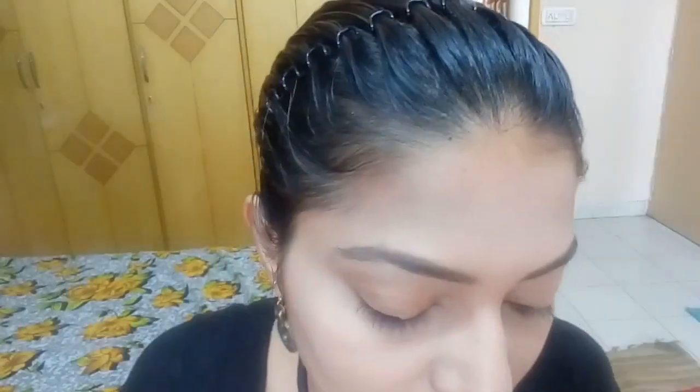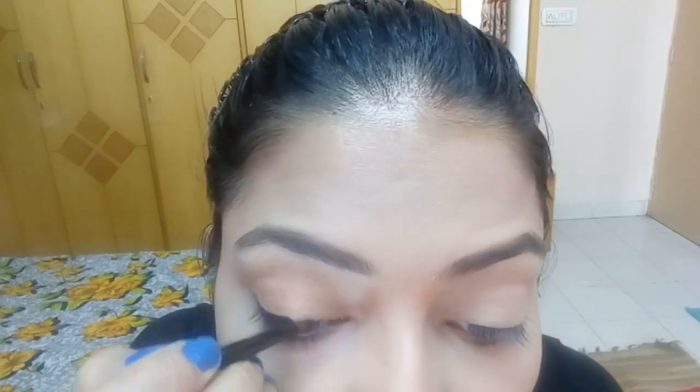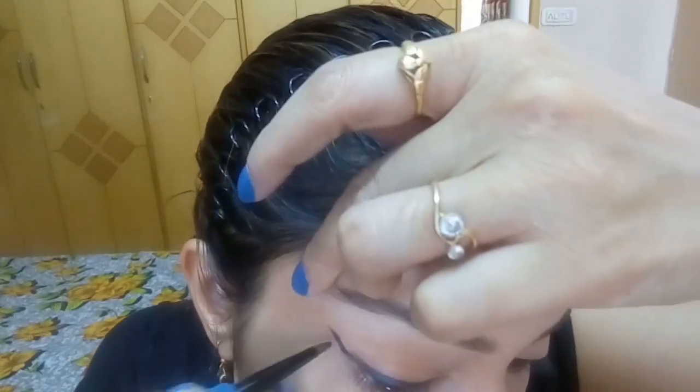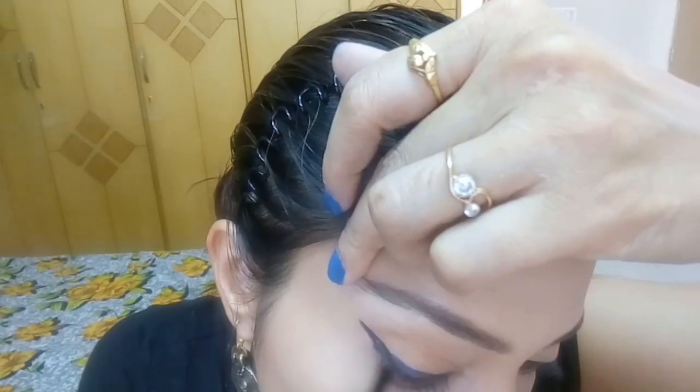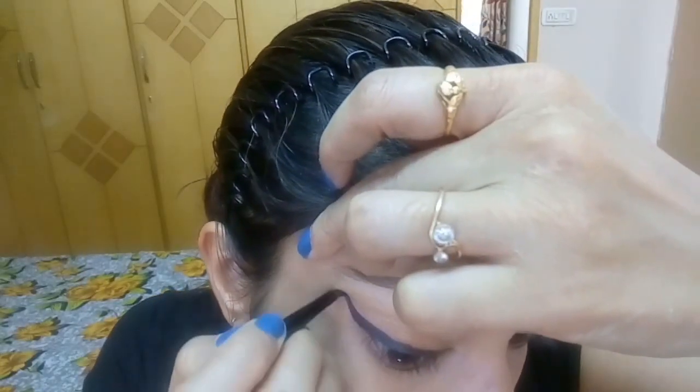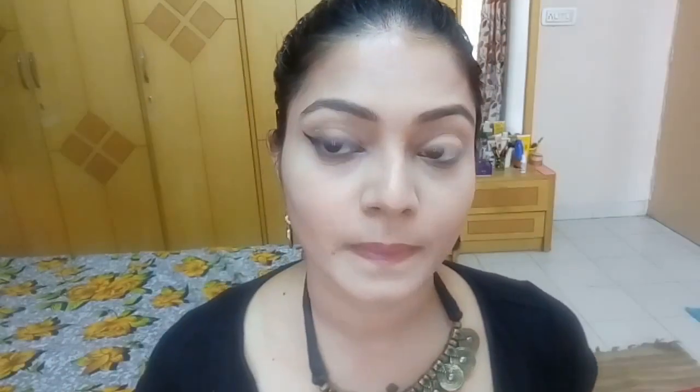Now I'm taking the L'Oreal sapphire blue eyeliner to draw a thick winged liner. I thought of jazzing it up instead of doing black. However, the blue pigments don't come as smoothly as the brown and black shades — I have to swipe a few times to get an opaque color. I'm starting with small strokes and thickening and extending the line until I get a perfect winged liner.